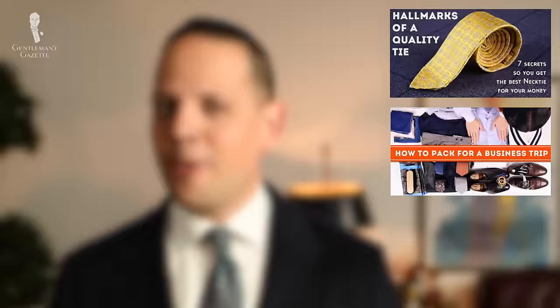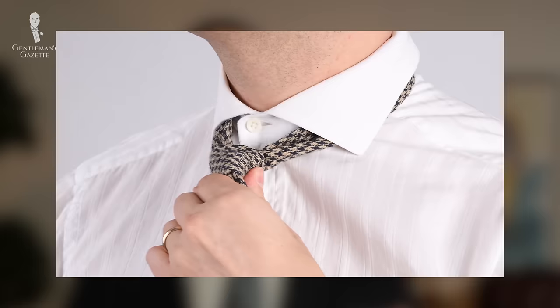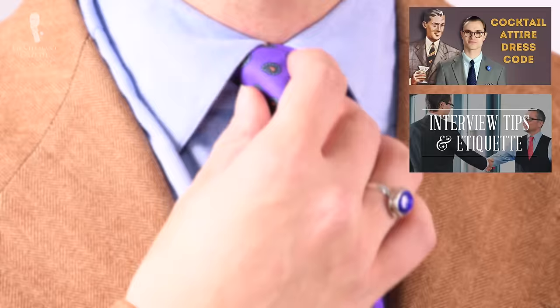All ties used in this video today can be purchased in our shop, where we also have a lot of other ties. If you want to learn more about the hallmarks of a quality tie, please check out this video here. If you want to learn how to store a tie, you can check out this one. Now that you know the three easiest tie knots and understand how to pair them with your collar shape, you're ready to go to a cocktail night, a business interview, or any other occasion where a tie is required or desired.